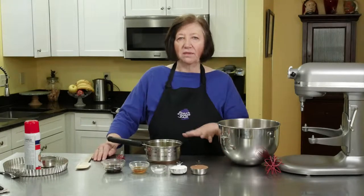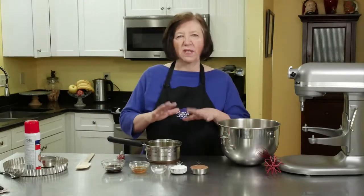This is a chocolate tiramisu tart. I've done tiramisu versions before but this is a little bit different. I like this version.